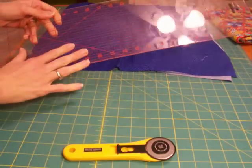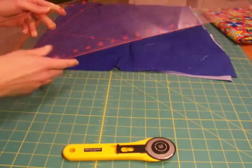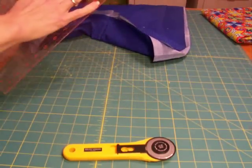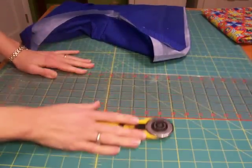You also need some sort of clear plastic cutting mat. The 6x24 inch is by far my favorite. And then you need a self-healing mat to go underneath. This is a cutting ruler and then a self-healing mat. So those are the three tools you need.